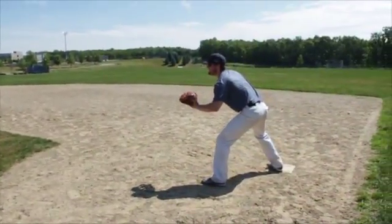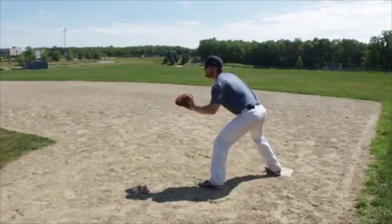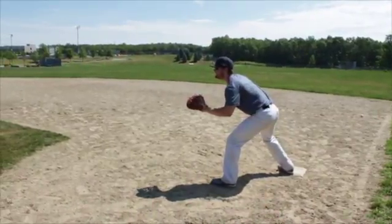Have a partner stand 20 feet in front of you, near the pitcher's mound. Your partner should throw you short hops that hit the dirt 2 to 4 feet to your left.